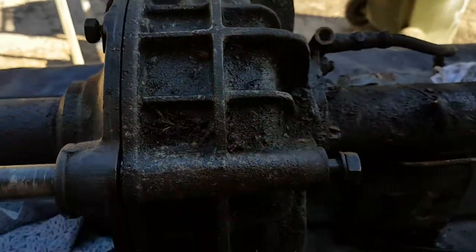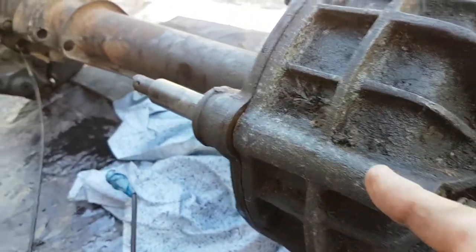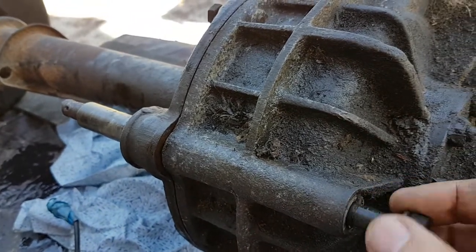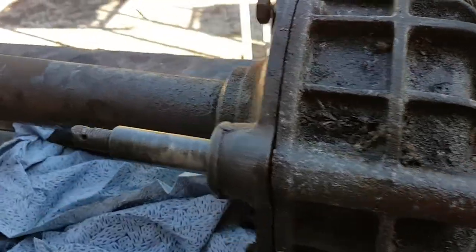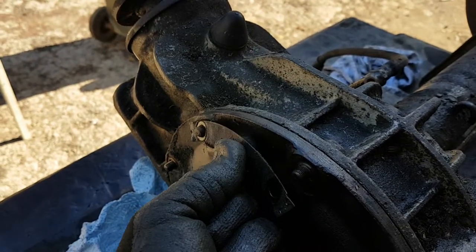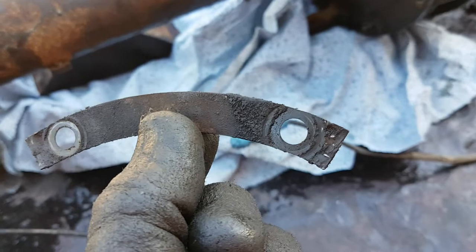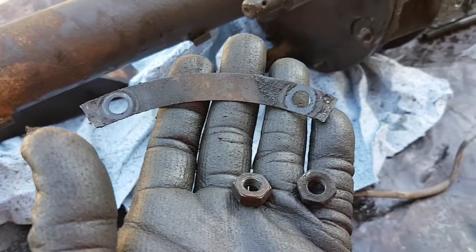Once you've undone those, you have another bolt here that holds this section on, and you'll need to unscrew that and pull that out. These washers themselves can be reused — clean them up and reuse them if they're okay. Or if you fancy it and you've got the money, you can go and buy new ones from Classic Alpha.